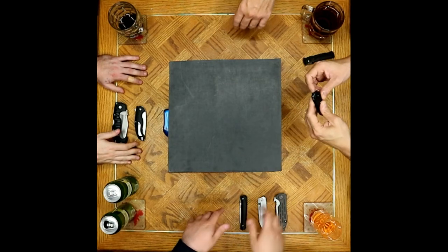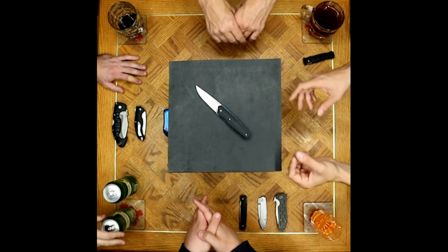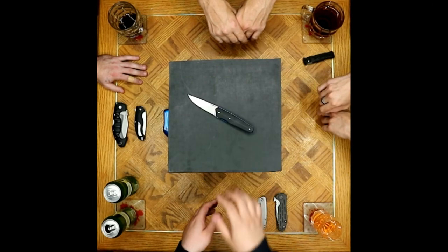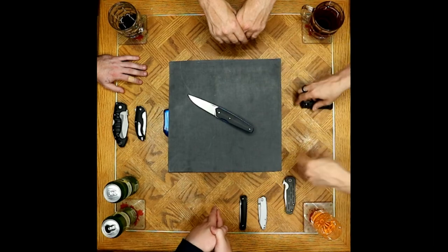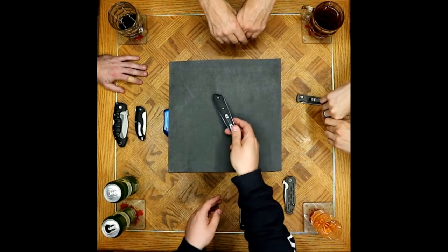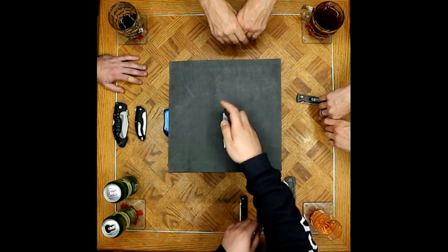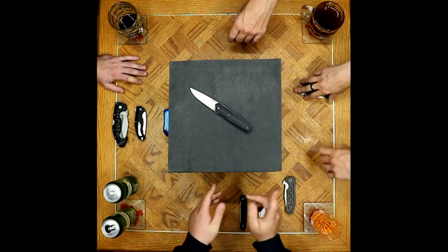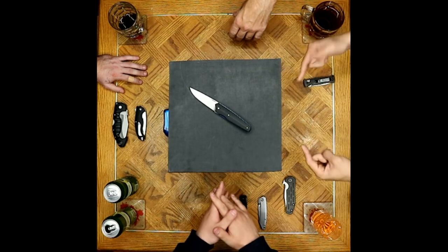Last but not least, the model p848-b — no one has picked one up yet but it's very tempting. Still 14C28 Sandvik. One thing everyone will notice right off the bat: no thumb disc, no thumb stud, no flipper — just nail nicks. Old school opener, yet it still rides very smoothly on captured roller bearings — not ball bearings — barrel rollers.